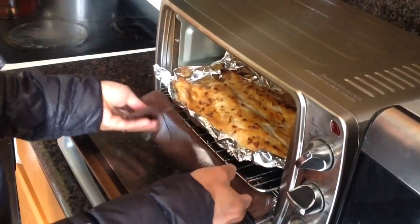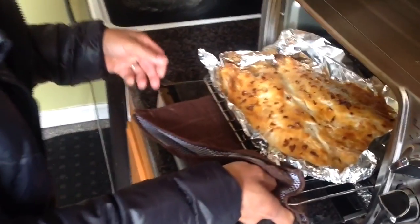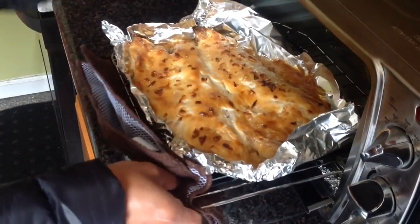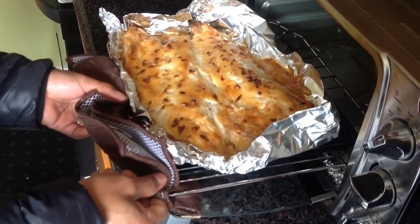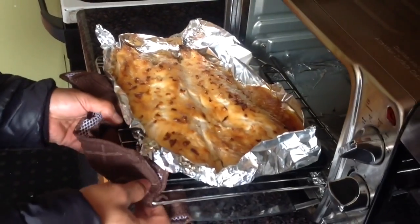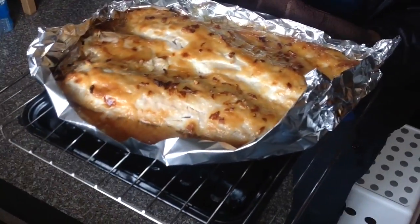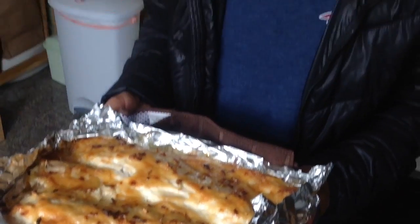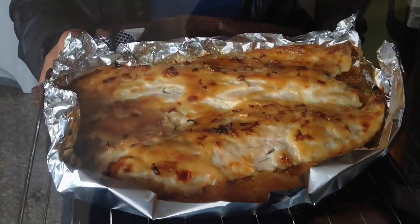J-hook! Honey baked striped bass — look at that. See that brownish color? That's exactly how we want it. I love cooking, and there you go. That's what I'm talking about — striped bass, More Than Fishing. It smells so good. I wish I could really describe how it tastes, but I'm telling you, it's delicious.